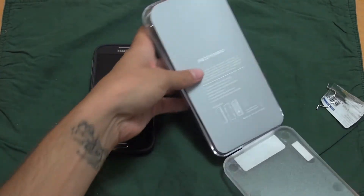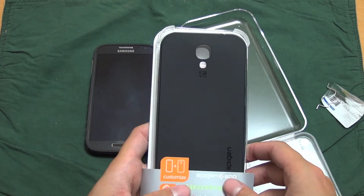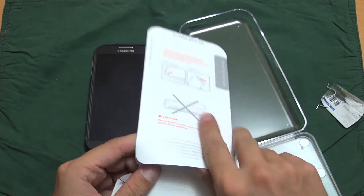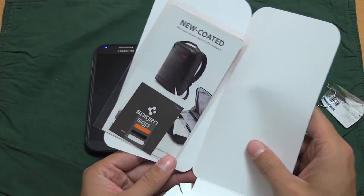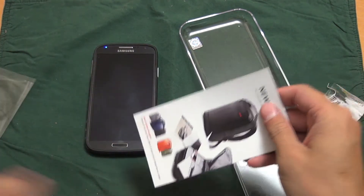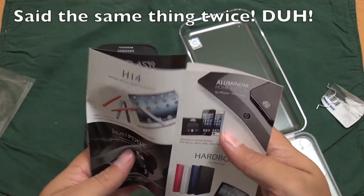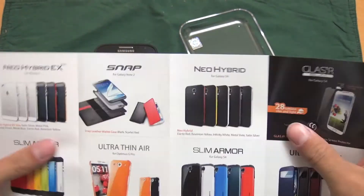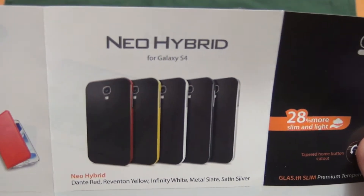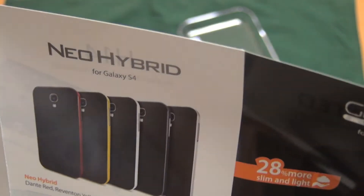It flips open like so. Once you open it you have the case. You have a little packet here with some of their other items that Spigen sells. You get a catalog of their other cases and whatnot. As you can see here, these are the colors that it comes in: red, yellow, white, the slate, and like a silver.